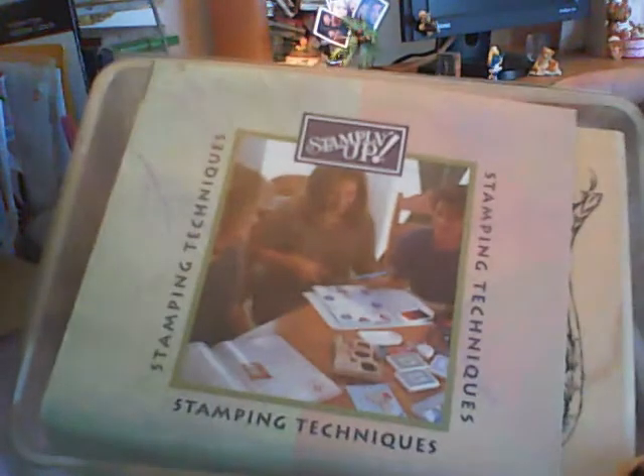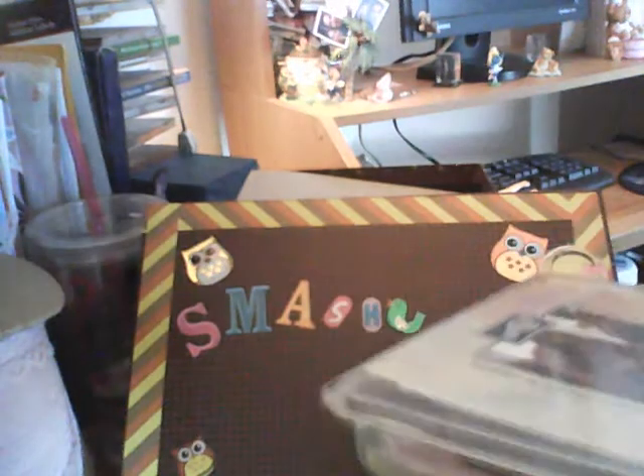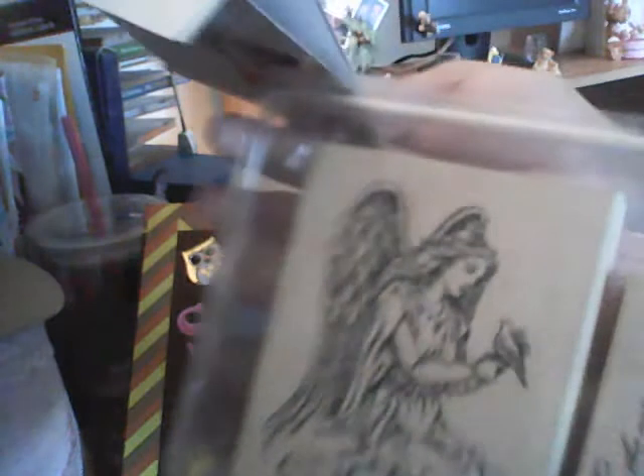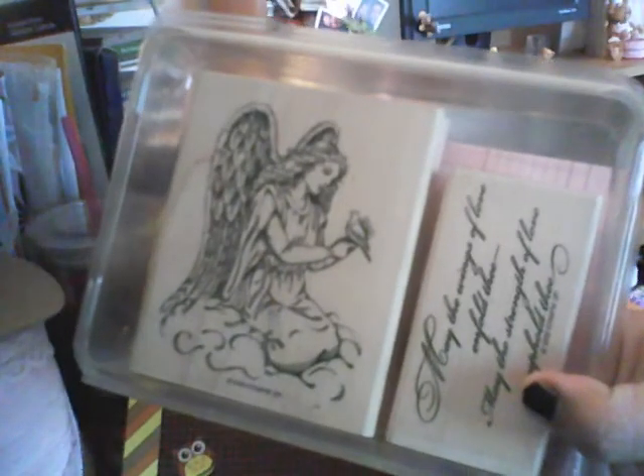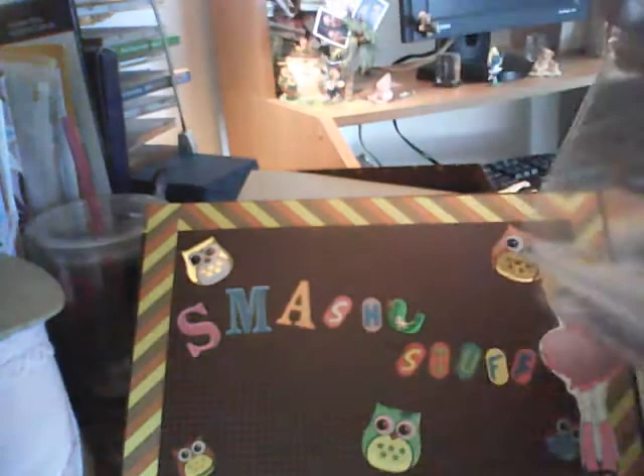I wanted to share this Stamping Up item — I had got this as a gift. My sister knows I love crafts, she got me this. Sorry, I have it the wrong way. I need a new web camera because this ain't working. See how pretty that is?